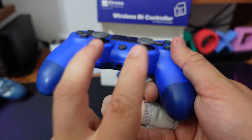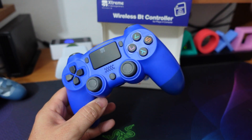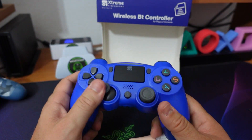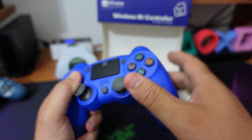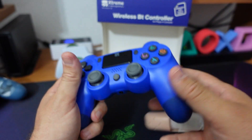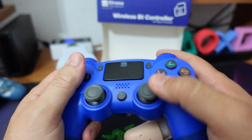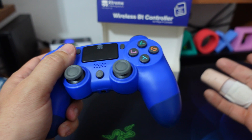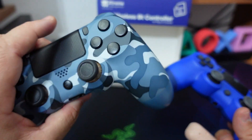Ad ogni modo, nonostante gli analogici siano cinesi e di scarsa qualità, vi dico solo che questo controller è assolutamente godibile anche negli sparatutto. I controller cinesi finora provati sono belli, ma poi quando andate in Fortnite, COD, Destiny, Apex e chi più ne ha più ne metta, quando andate a mirare prendere un personaggio in testa diventa un'azione impossibile. In questo caso invece ci sono riuscito, nonostante l'handicap del mio ditone, sono riuscito a gestire la mira alla pari del mio DualShock.